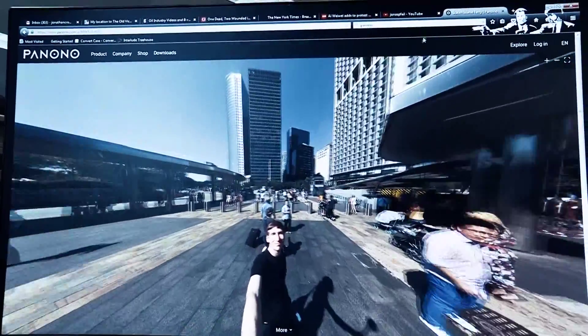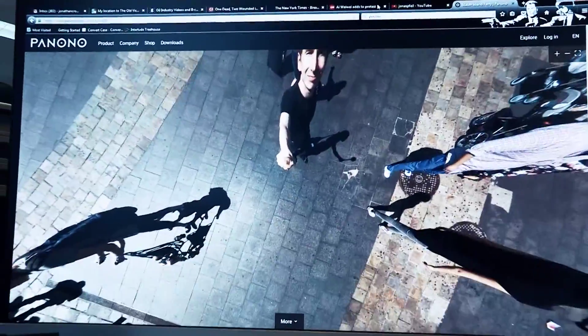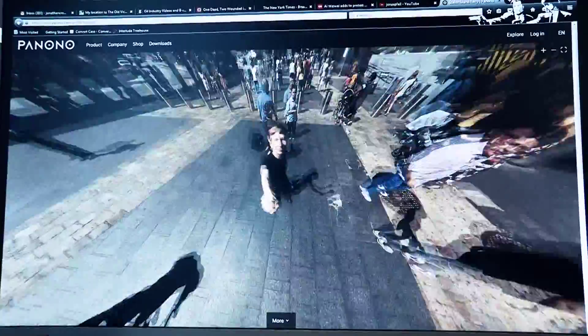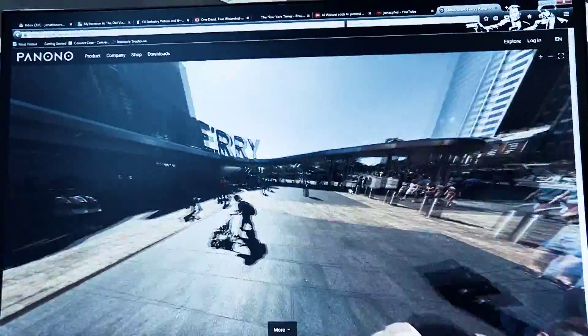You can take pictures with just one shot. You can use our app, triggering remotely, or — that's the fun part — you toss the ball up in the air. It's an outdoor feature, a daylight feature of course, but at the highest point all the cameras would trigger simultaneously.